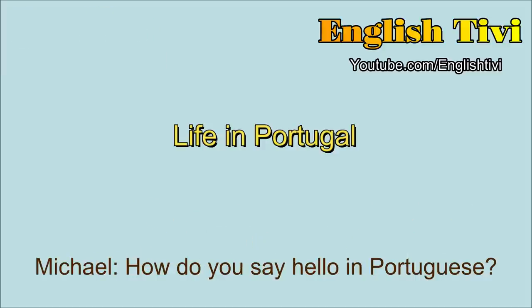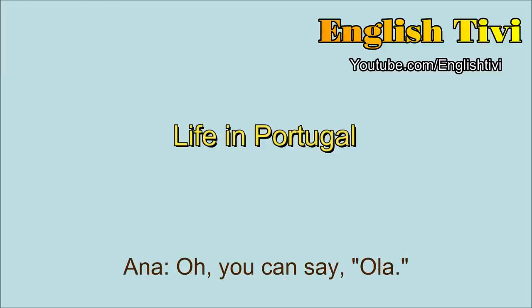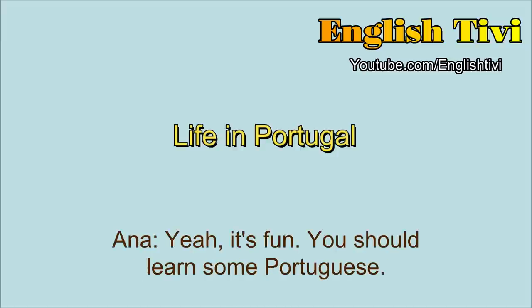How do you say hello in Portuguese? Oh, you can say 'olá'. Olá. Yeah, it's fun. You should learn some Portuguese. Oh, I'd love to.